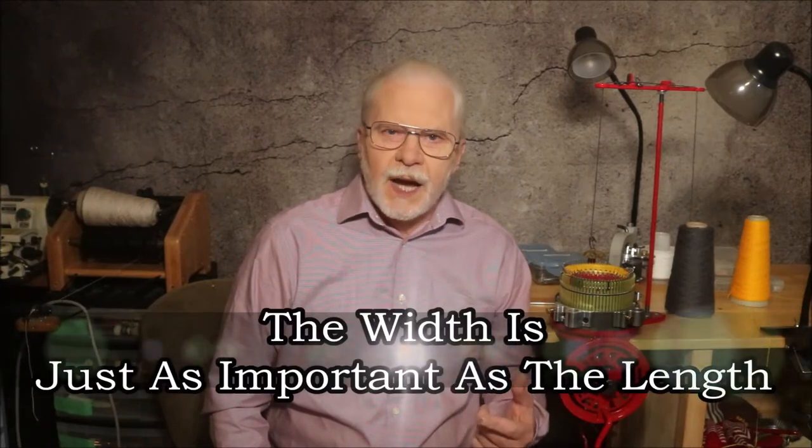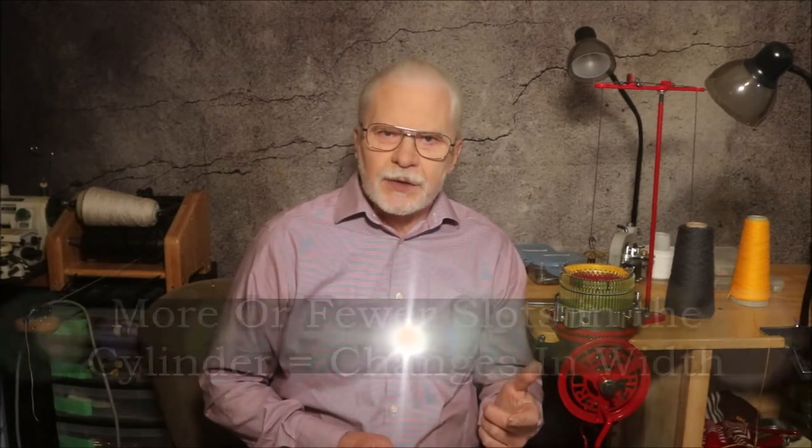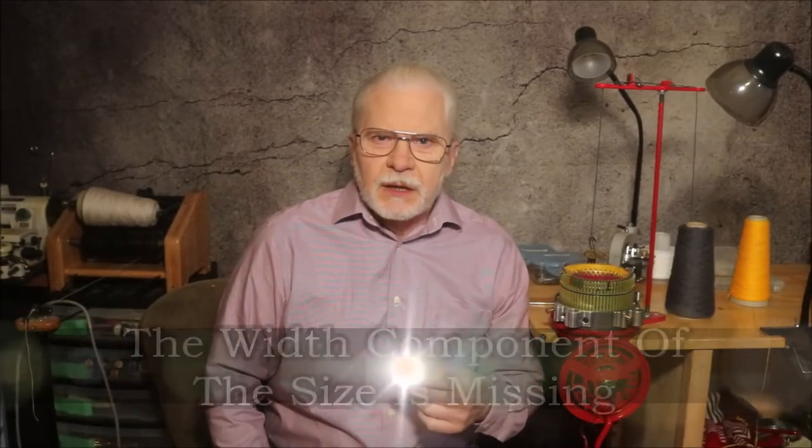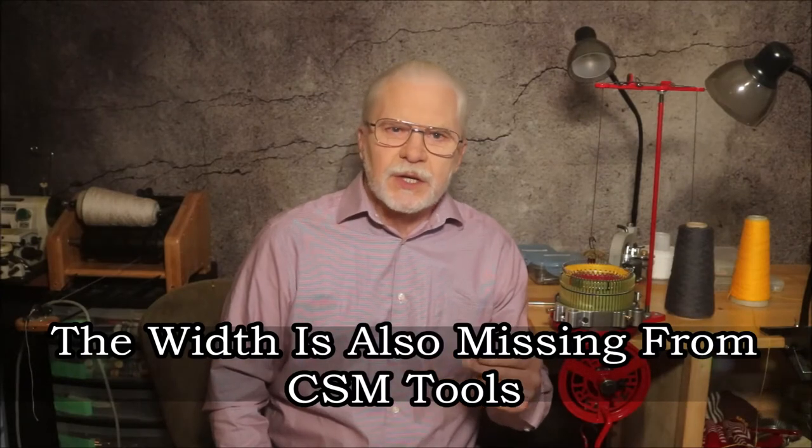The width of a sock is just as important as the length. On a CSM, we crank more or fewer rows to change the length of the socks that we knit, and we change cylinders with more or fewer slots to change the width. This important width component is missing from most shoe size charts and size comparison charts on the web, and it's also missing from almost all sock measuring tools available in the CSM community. So if you do not have a Brannock device, how do you measure both the length and the width of a foot to knit a sock?